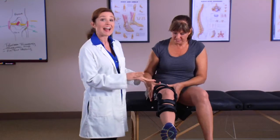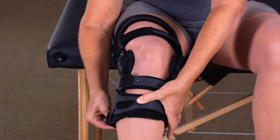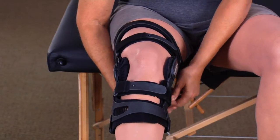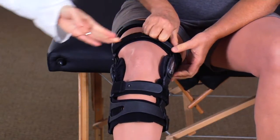To retighten the straps, sit with your knee bent at a 30-degree angle like before. Press the thigh and shin cuffs flat against the front of your thigh and shin. Loosen and then retighten each strap one at a time in the proper order to adjust the brace fit. Remember to apply equal tension to the straps, but don't over-tighten. While retightening, be sure the brace hinges align with the top of your kneecap and that the hinges are at or slightly behind the midline of your knee.